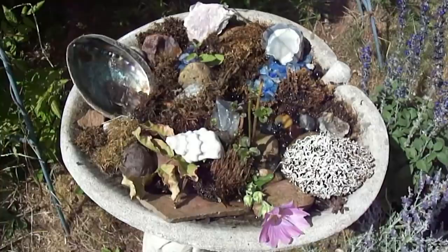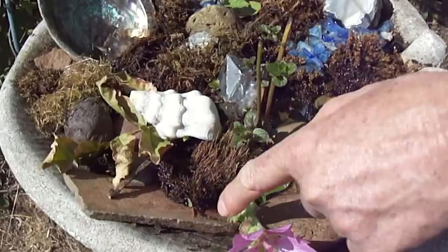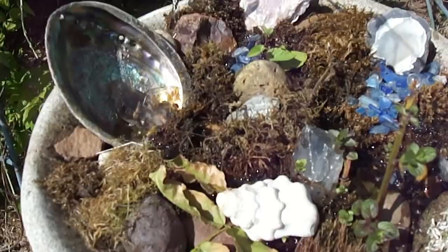After I fill it up like this, what I do is I just take a little quick look around and see do I have any places where a bee might fall in — and then I'll put a few flowers or some branches there to give them a safe landing spot.